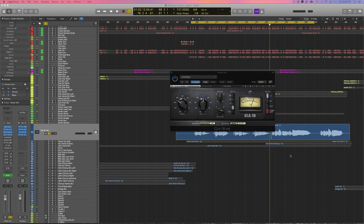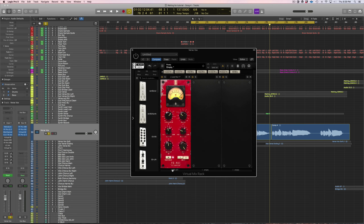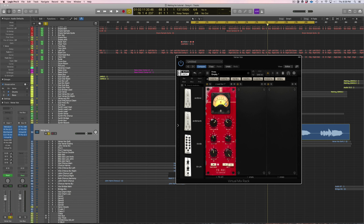Next I like to add another compressor just to tame down those peaks even more. I use the Virtual Mix Rack with the FG401. This is just touching the very loudest notes he's singing — kind of just kissing it. It's going to make my job a lot easier in the end when I do have to automate volume on his vocals.